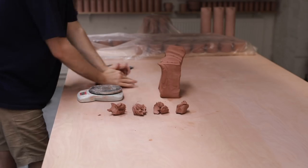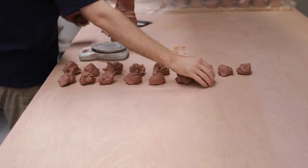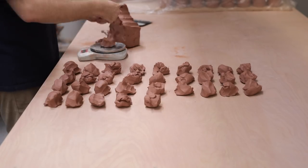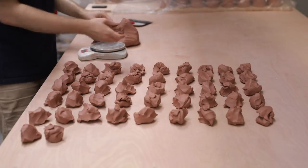The consistency of the clay I use does change depending on the shape of pot I'm making. For pieces like plates and low bowls, I can use incredibly soft clay, but if it's a more complex form like a teapot body or a very tall and cylindrical vase, I'll use much firmer clay.